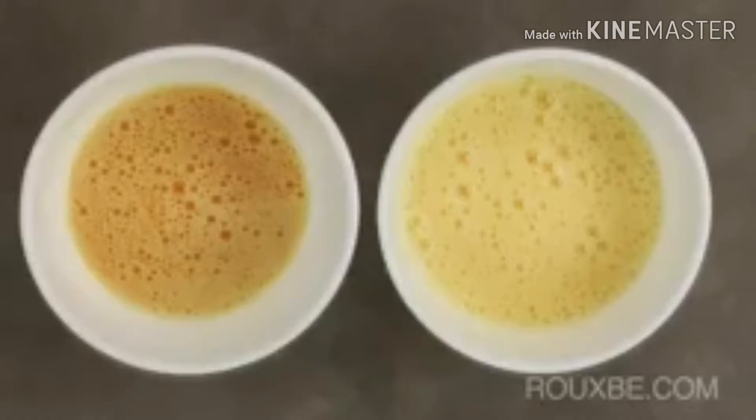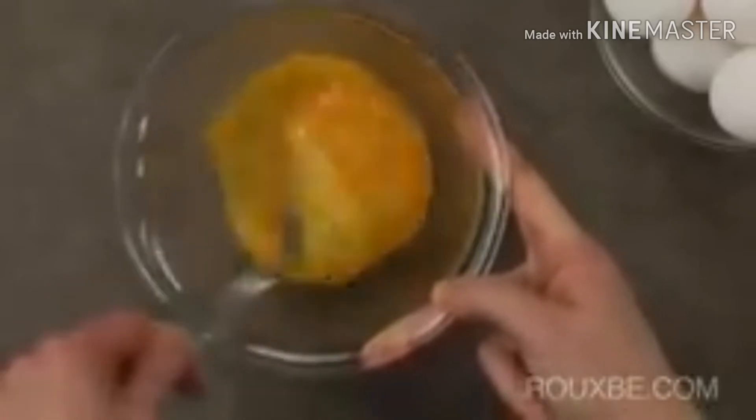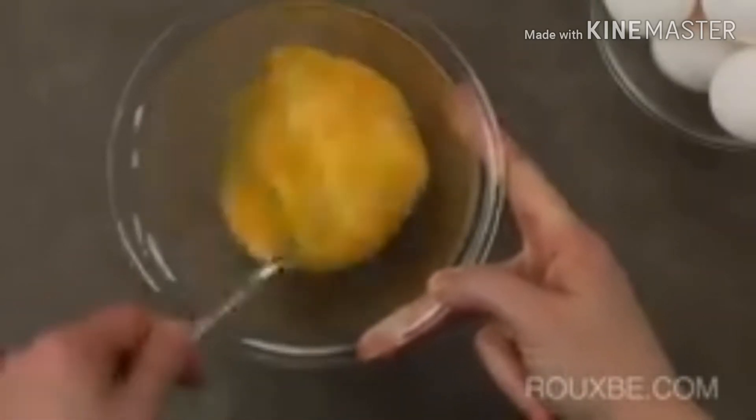To blend the eggs, a fork works best. Whisking is not ideal as it incorporates too much air. This gives the omelette a soufflé-like texture, which is not desired in this case. You can clearly see how frothy the one on the right is when compared to the one we blended with a fork. The eggs should be mixed until there are no traces of egg white left.